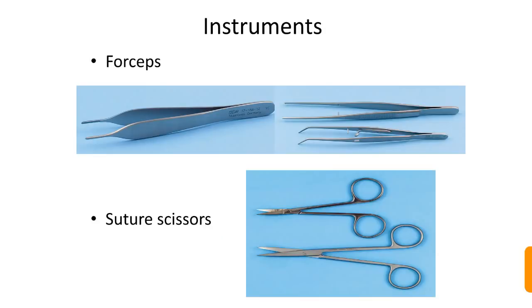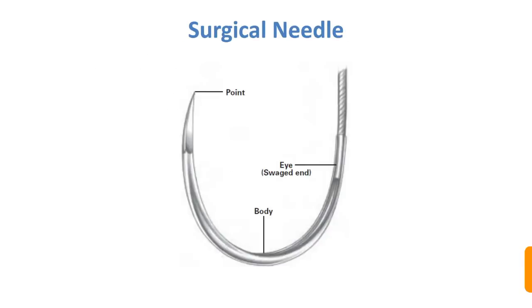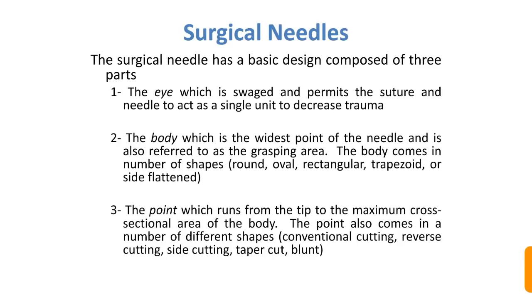The main instruments are: needle holder, forceps, suture scissors, and surgical needles. A surgical needle has a basic design composed of three parts: the eye, body, and the point. The eye is the sliced end of the needle, which permits the suture and needle to act as a single unit to decrease trauma.